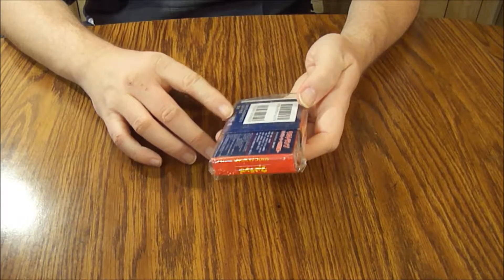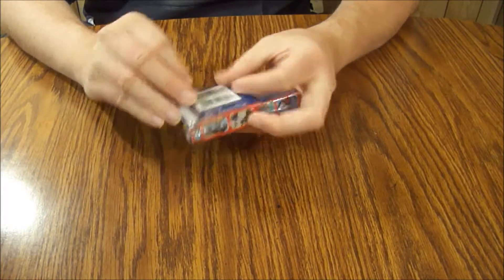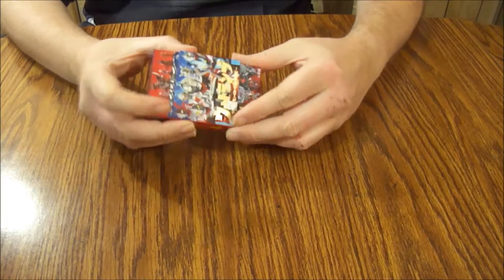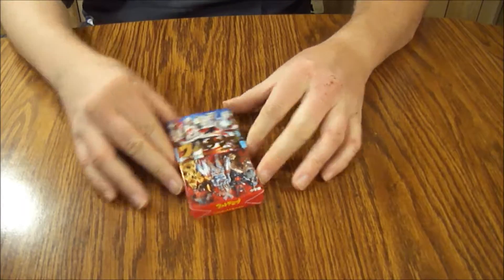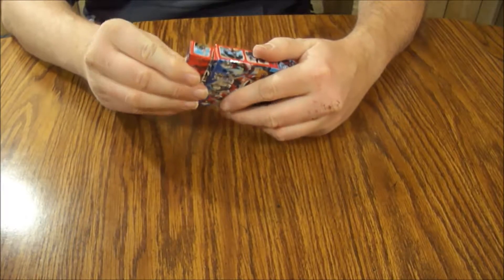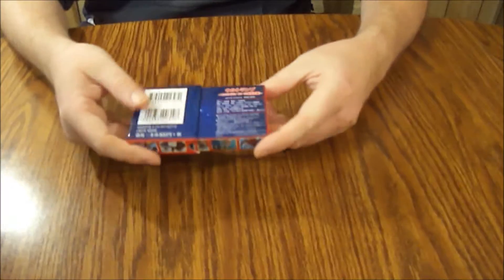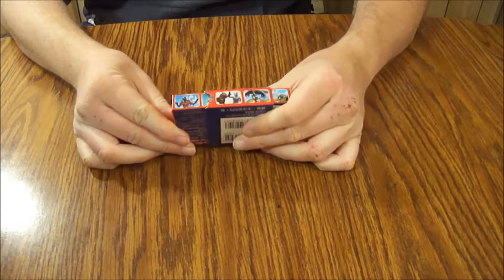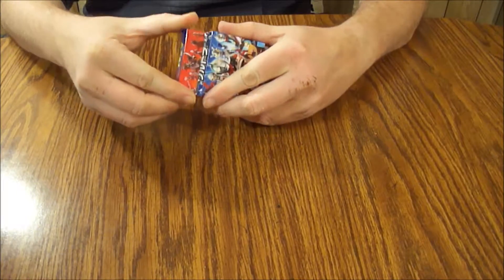It's just got this little plastic thing on it and I can't read Japanese, so I'm not really sure how to open it. It looks like it slides down. Alright, this is what it looks like — I think this part could slide off, but maybe it's supposed to slide down. I don't want to break it. I really don't know what I'm doing here.